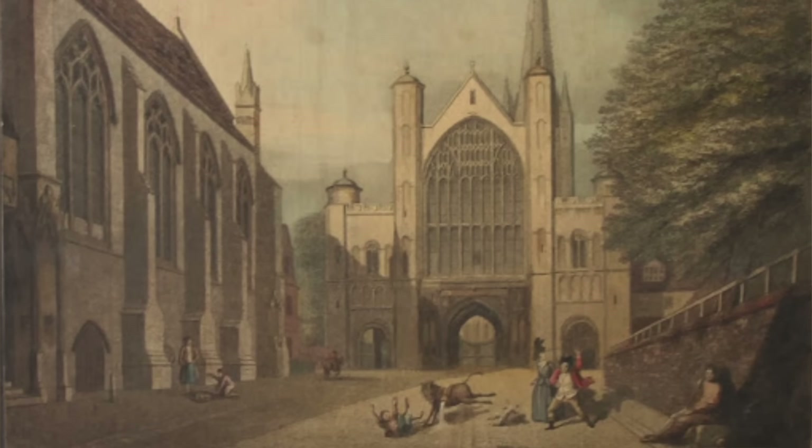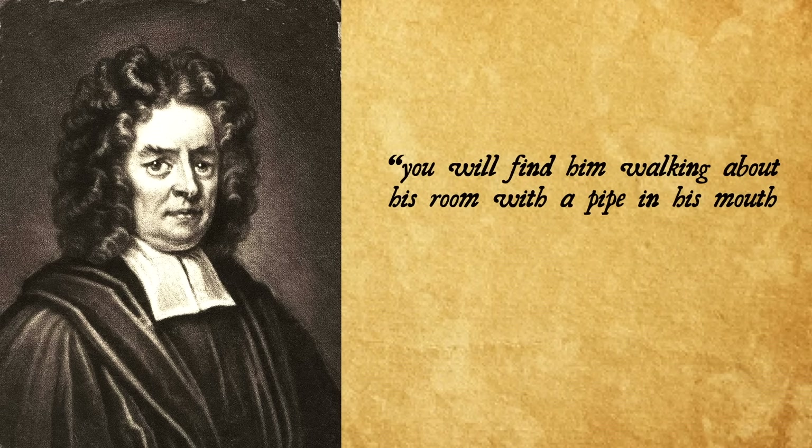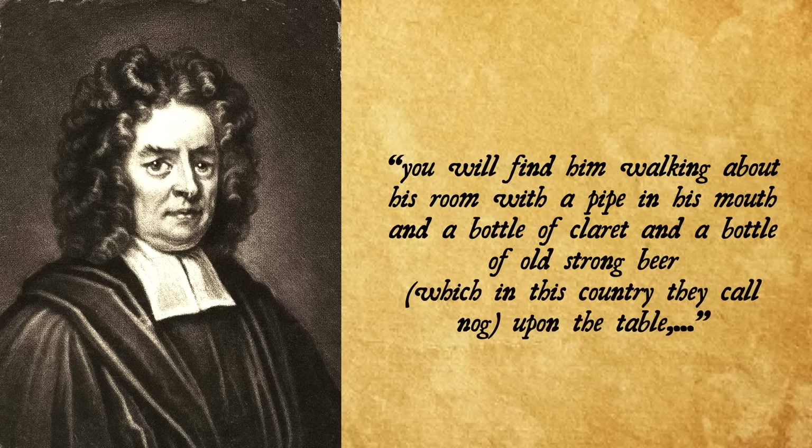Now while we wait for our nog to age — all the while tasting frequently — let's take a gander at this creamy yet polarizing Christmas cocktail. Eggnog. Eggs and nog. What is nog? There are actually a few theories as to where this term comes from. In 1693, the Dean of Norwich in England, a Mr. Humphrey Prudeau, wrote: 'You will find him walking about his room with a pipe in his mouth, and a bottle of claret and a bottle of old strong beer, which in this country they call nog, upon the table.' So maybe it's this strong beer — this nog — that lent its name to what we're making today.